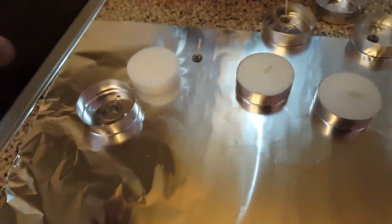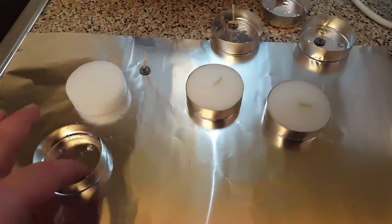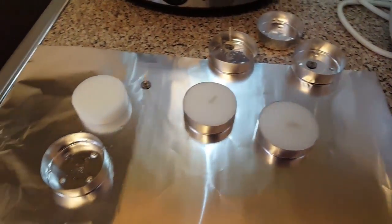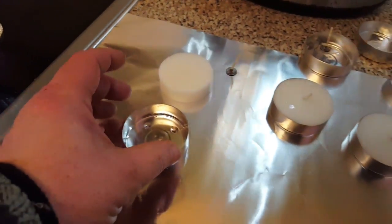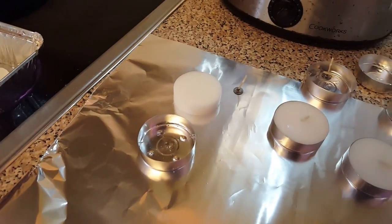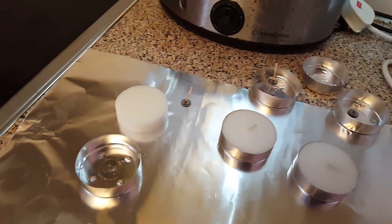We're going to pack this with cotton wool and the wick and then pour the wax in. If you pour the hot wax in there on top of cotton wool, when this burns it becomes an inferno. And it will burn when it's raining, it will burn in the wet, and it will just set fire to anything.